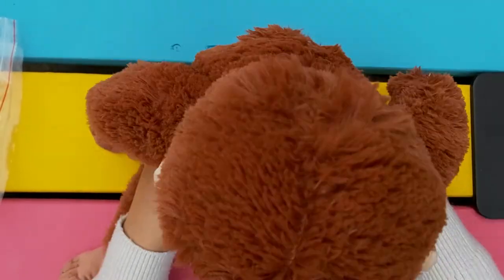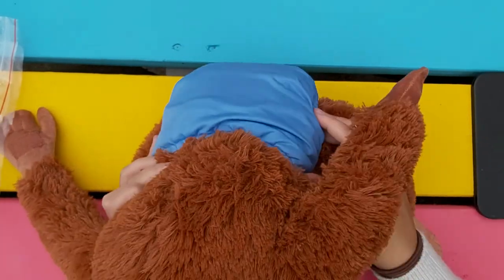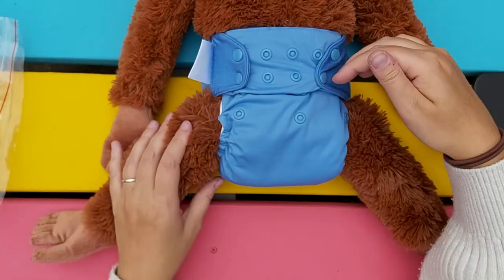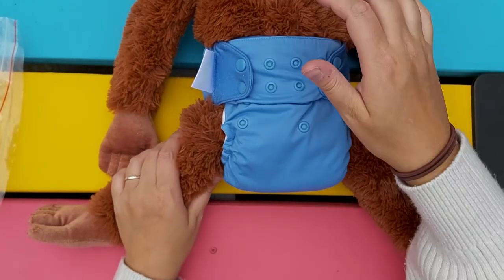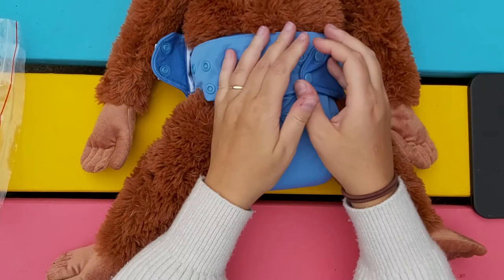Just make sure that everything is contained and nothing is poking out, and you can still fit two fingers in here — that's comfortable for your baby. And that's how you fit a pocket diaper.